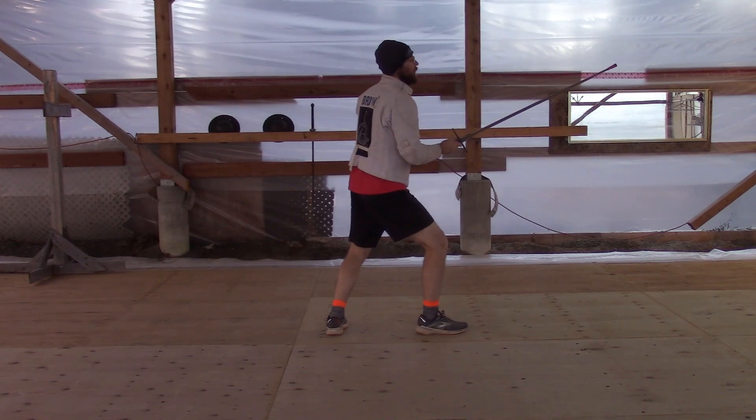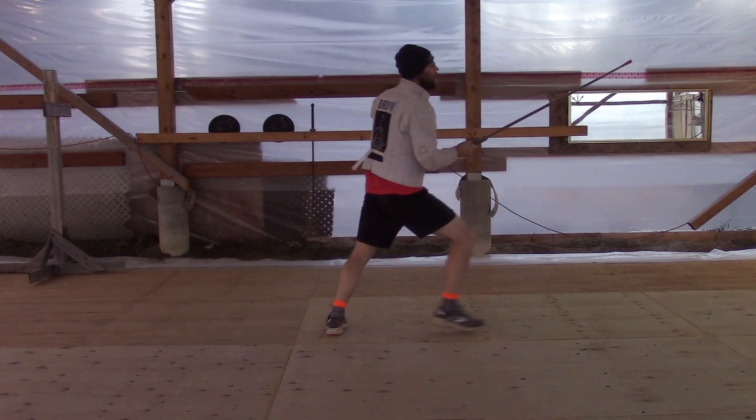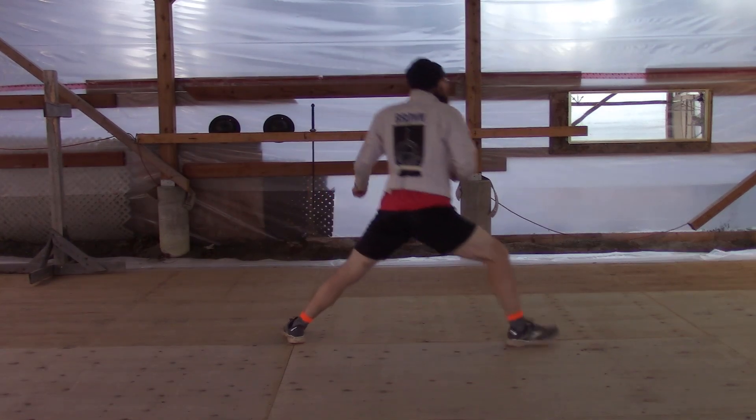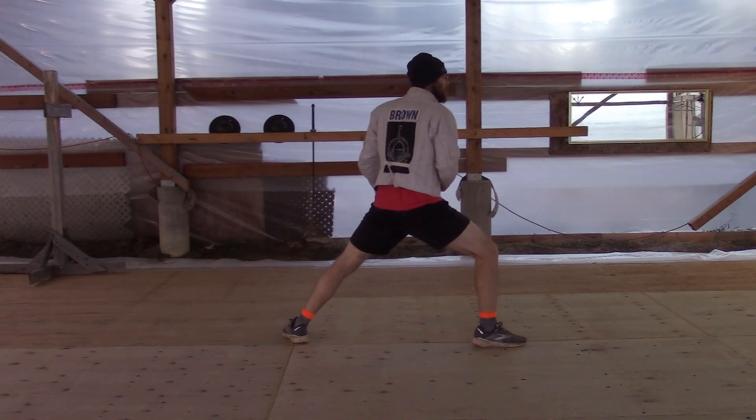You have your back leg loaded like a spring and propel your front foot as it kicks out, keeping your shoulders over your hips and not overly leaning. It can also be done as deep or as shallow as you need it for any given context.